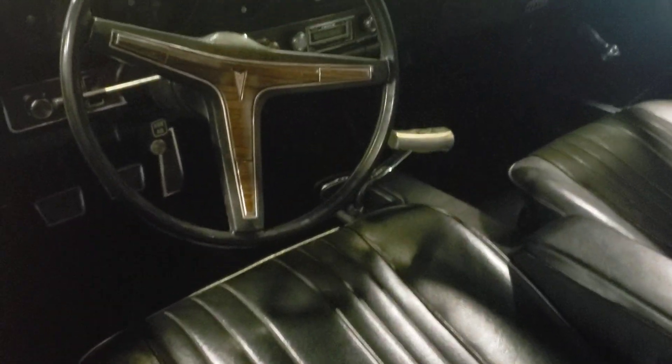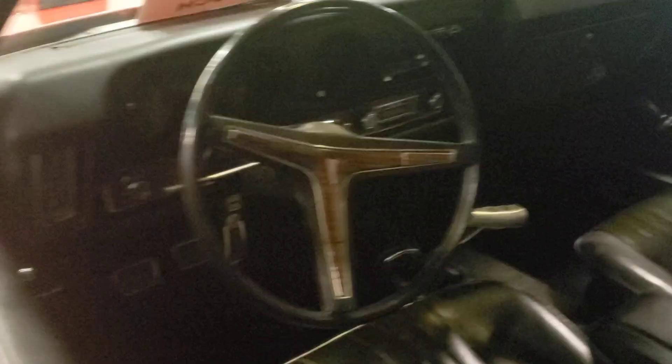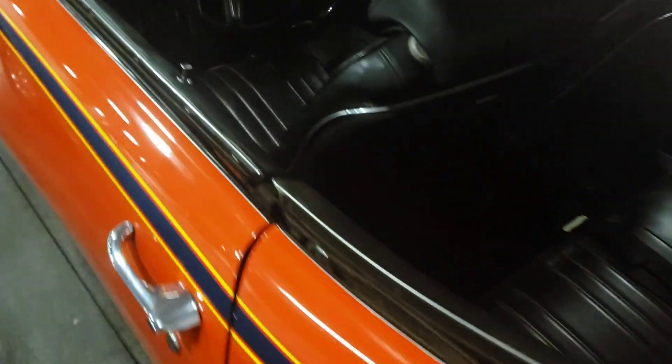The interior is really nice on it. The striping looks good. This is where you usually get your rust — back here under these chrome moldings around the windows — because water would just sit down in there and rust. But yeah, it's really nice.